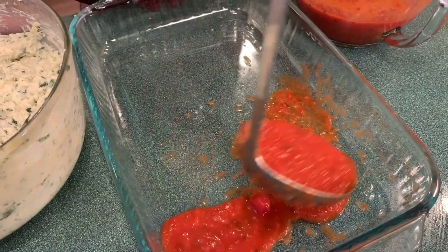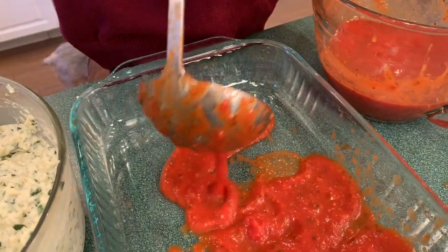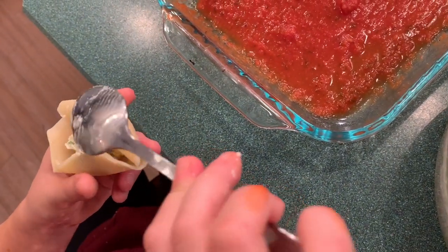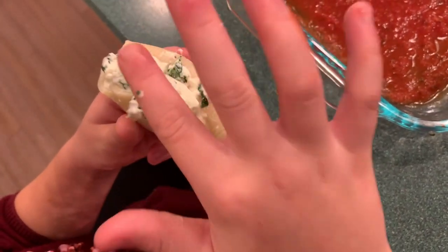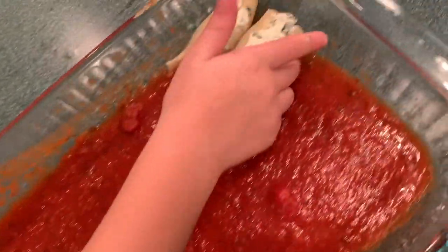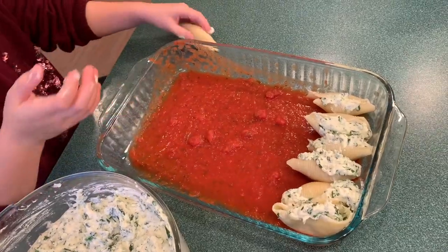Before I stuff the shells, add a ladle of homemade sauce. I stuff the shells using a teaspoon and push the rest in with my fingers. Arrange the shells evenly, making rows until the trays are filled up.